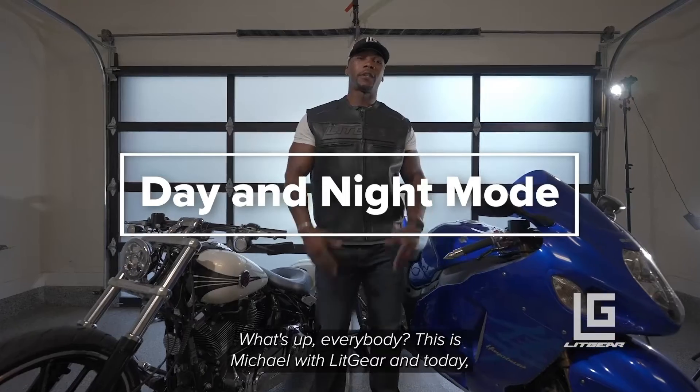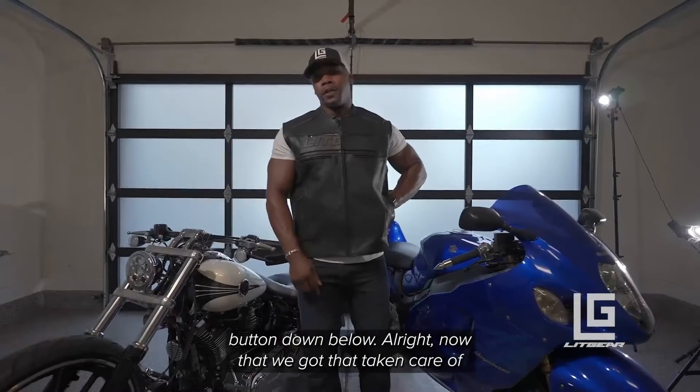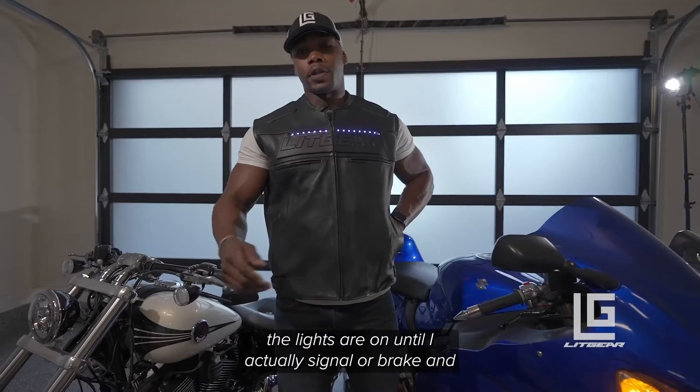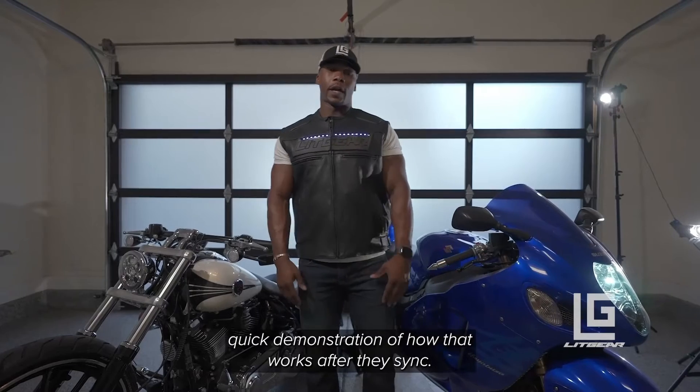What's up everybody, this is Michael with Vick. Today I'm going to show you the difference between day mode and night mode. Right now the jacket is actually in night mode, so all the lights are on until I actually signal a break, and then they'll just flash. I'm going to give you a quick demonstration of how that works.